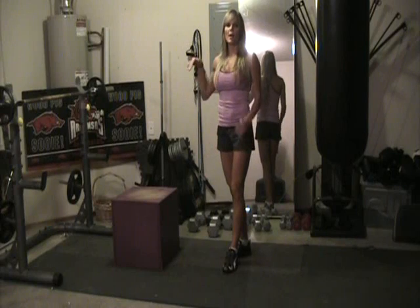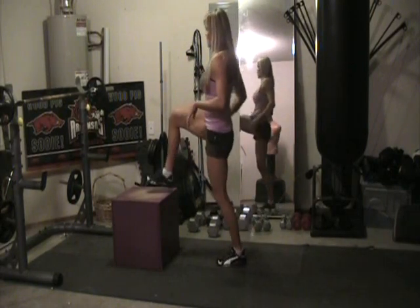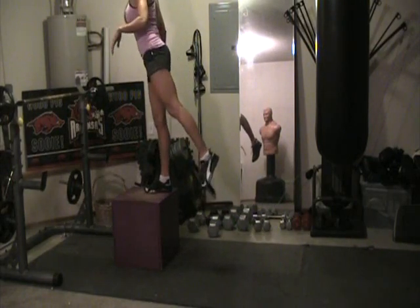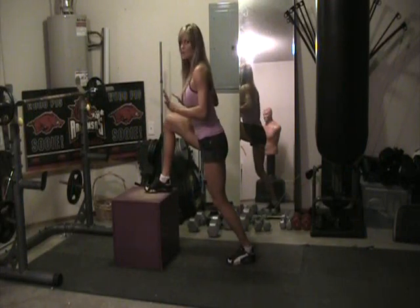I'm back with another variation of box lunges. These are step-up box lunges. What we want to do is step up on the box — lunge forward and step up and then down. It's all that front leg, and this takes a lot more balance.